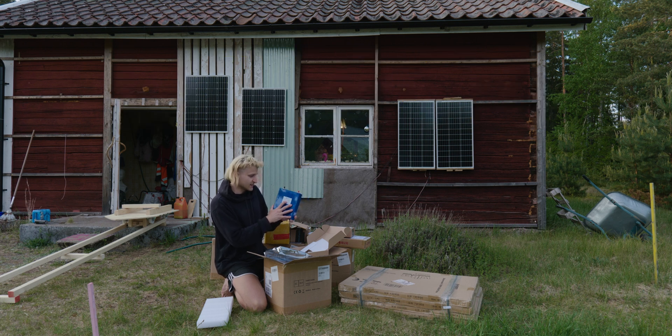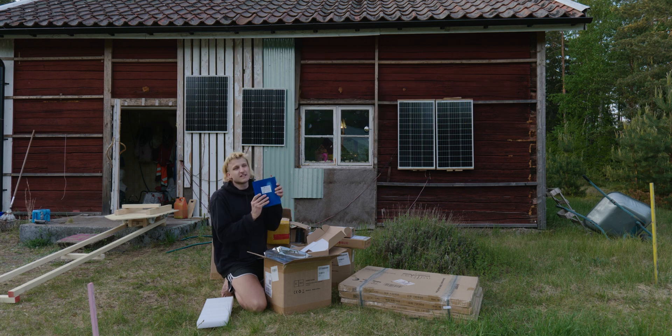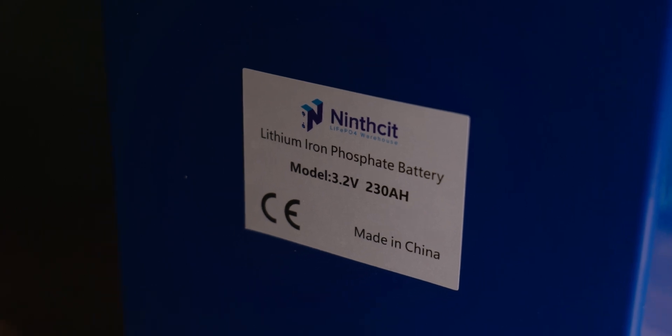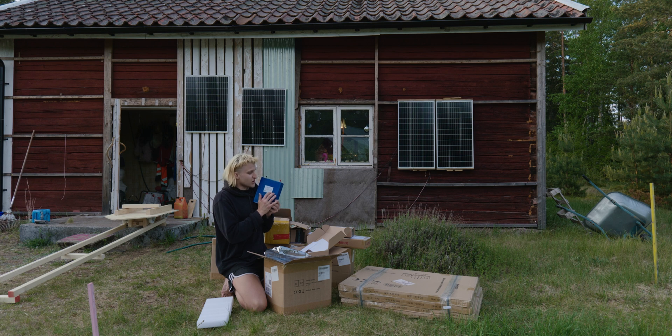These are beefy lithium iron phosphate batteries. Each cell is 3.2 volts and 230 amp hours. Lithium iron phosphate batteries — LiFePO4 batteries — usually have a C rating of 1, which means they can be discharged at the same current as their amp hour rating. So a 230 amp hour battery should be able to discharge 230 amps.